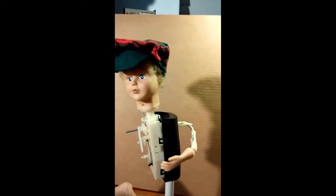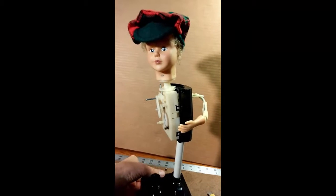Here I've removed the one arm and the left side covering so that we can see how the mechanics work in there.